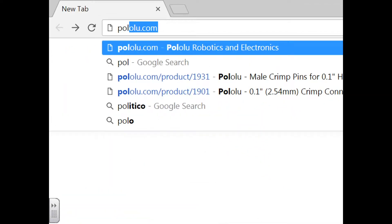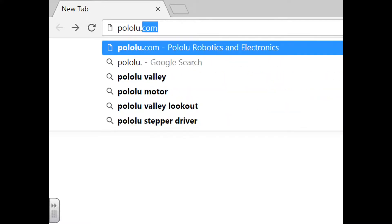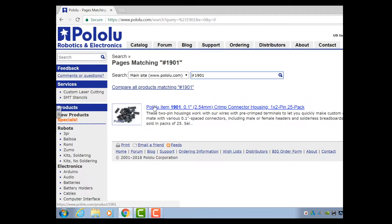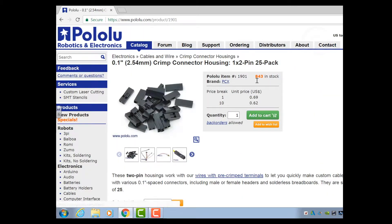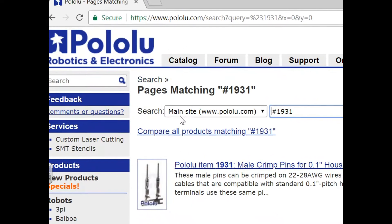You're going to go to valulu.com and then go to the search bar and type in 1901 — that's your wire retaining clips for the prongs.